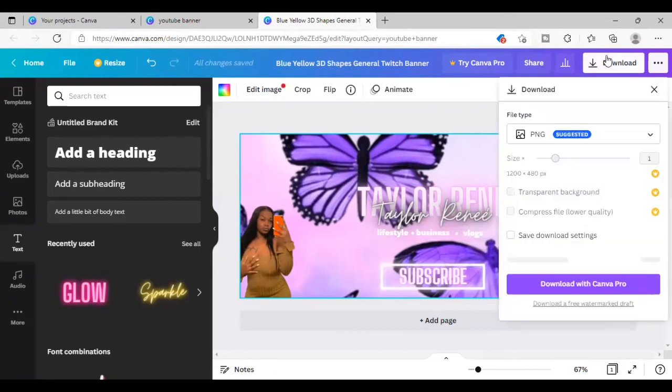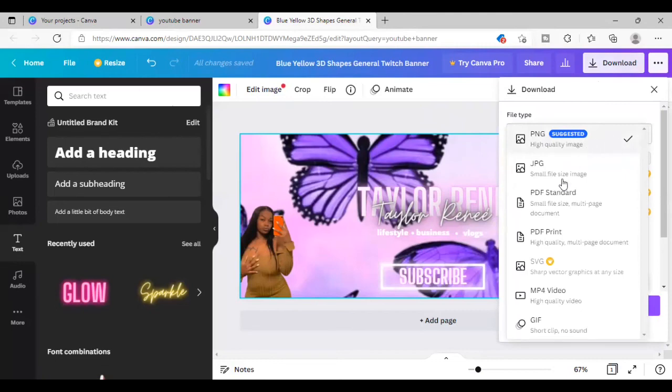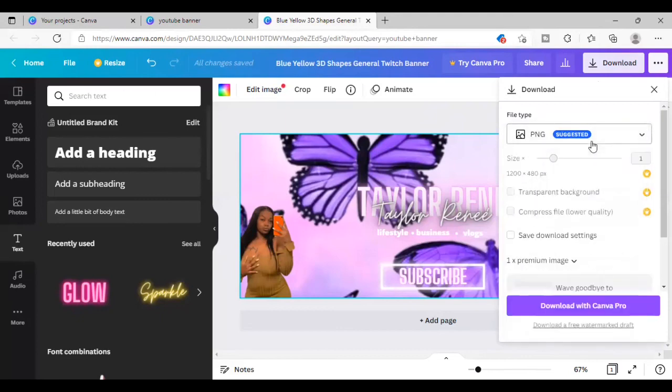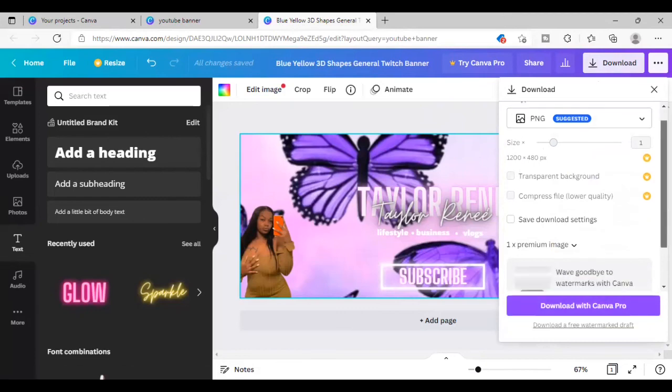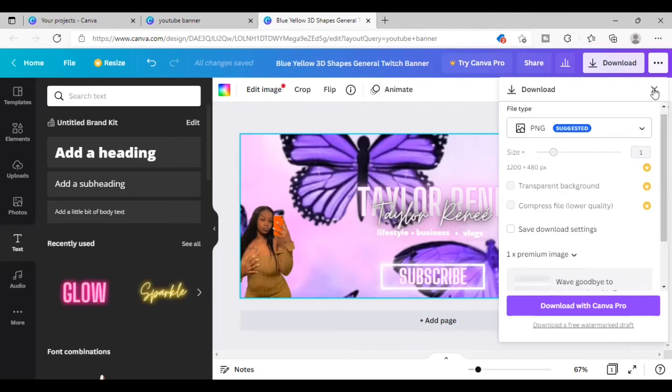Now that we're pretty much done creating her banner, I'm showing you guys a different download option that Canva has. I always use PNG for non-moving content like banners and flyers and stuff, and then I use MP4 for YouTube intros and everything like that. You can just download it to your laptop or phone, go into YouTube Studio, and place your content wherever it is needed. If you go to the Canva home page it automatically saves your designs.